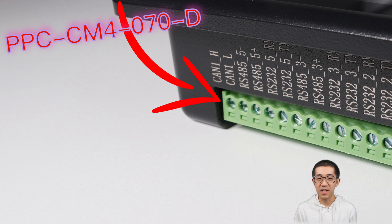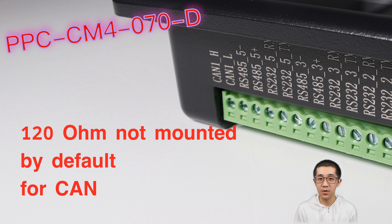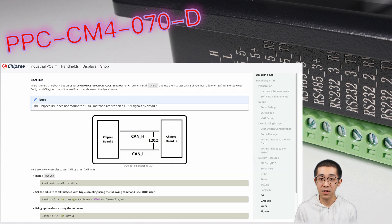Now, CAN bus — there is a CAN port for you too. You will need to mount the 120-ohm resistor yourself. In the Raspberry Pi OS, a single command can bring that CAN interface up.